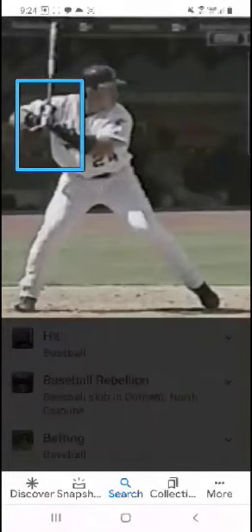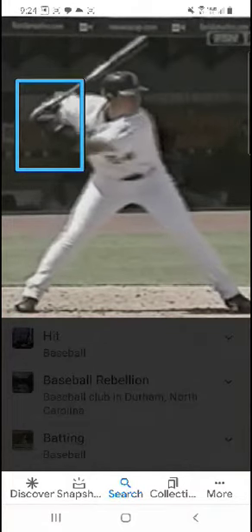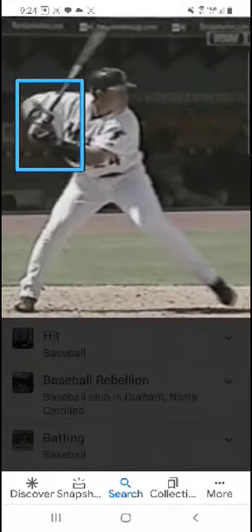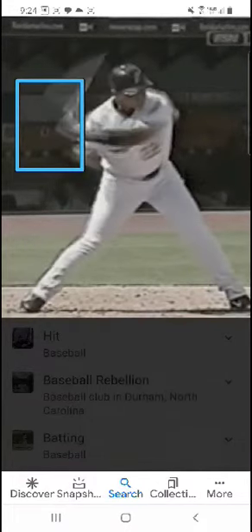Here's another early swivel. You'll see the hands are low, they move up and back — or they move up and stay back, I should say. And there's the swivel right there. It's early in the process.